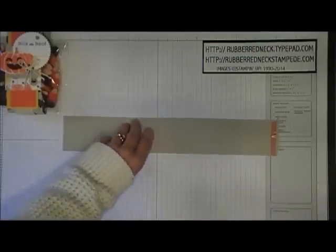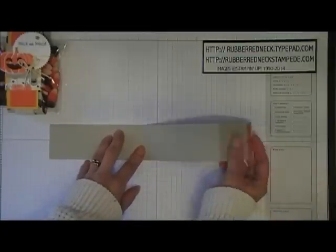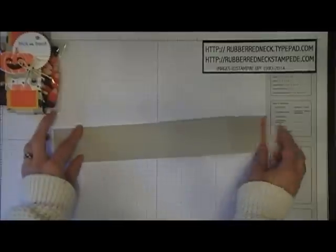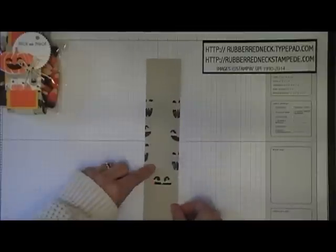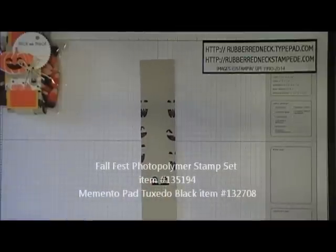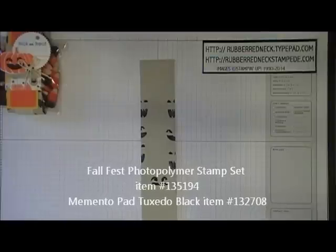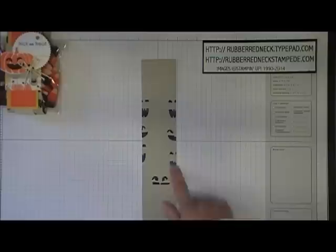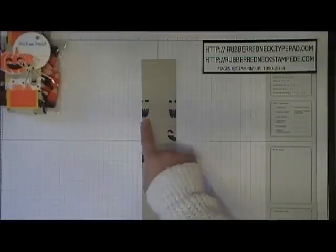Once you have that scored, you're going to put Sticky Strip on the smaller end — it's only about that wide. Put a piece of Sticky Strip on there. Then turn it over, and on the top part, you're going to take the stamp from Fall Fest, ink it in Memento Tuxedo Black ink, and stamp around the edges with the little faces from the pumpkins.